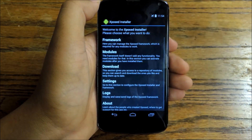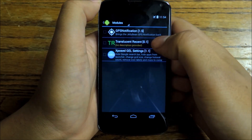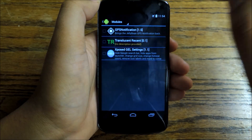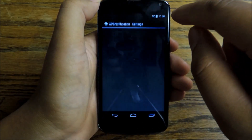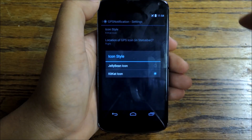Once you do, open up the installer and download the module we're going to use — it's called GPS Notification. Once you download this using the link I provided, all you have to do is check the box to turn it on, and then you can decide what icon you want to use.